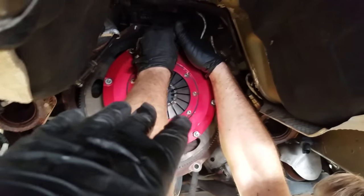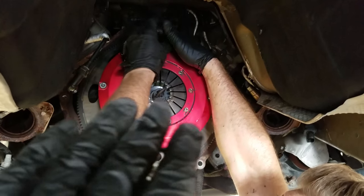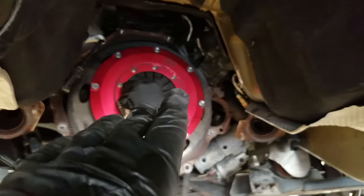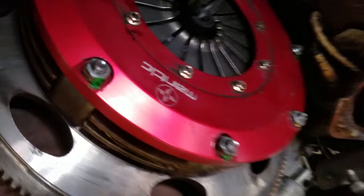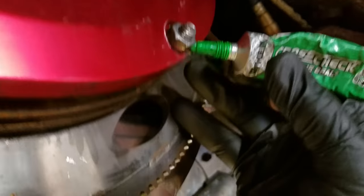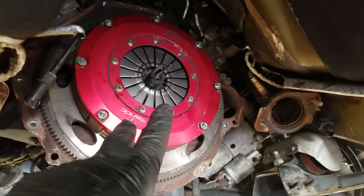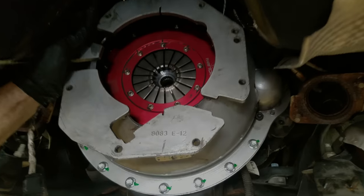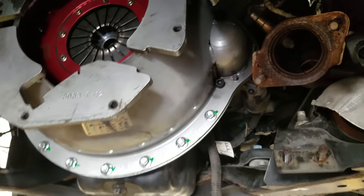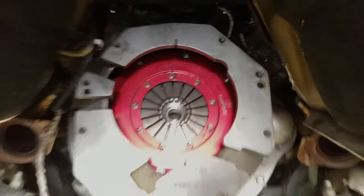We went ahead and put the new discs in — I'm not going to film that because it's a waste of time, but trust me they're in. The torque spec is 25 foot-pounds or 33 Newton-meters — and Donnie even marks when he finishes torquing them, which is what you techs out there are supposed to do. We're reinstalling it to 25 foot-pounds, then putting the bell housing on. The SFI bell housing is in with allen-headed bolts since hex won't fit. Everything looks good and now it's time for the transmission.